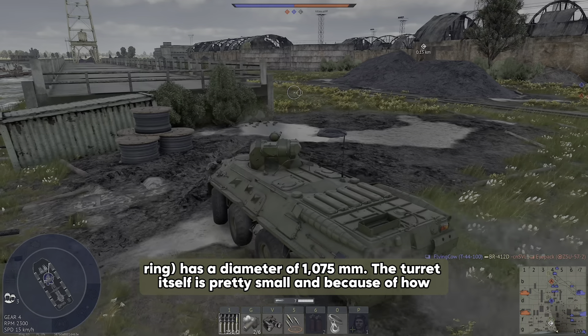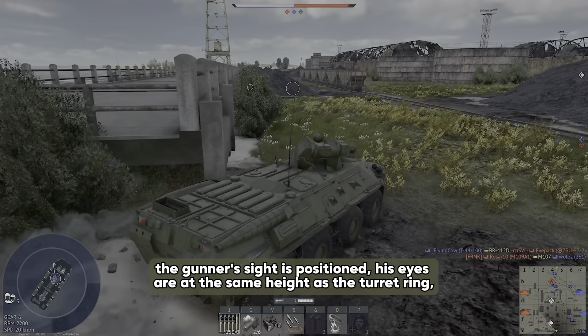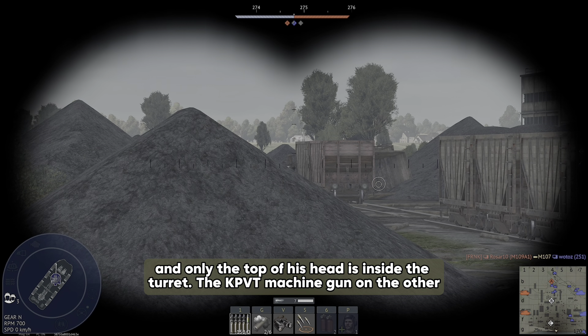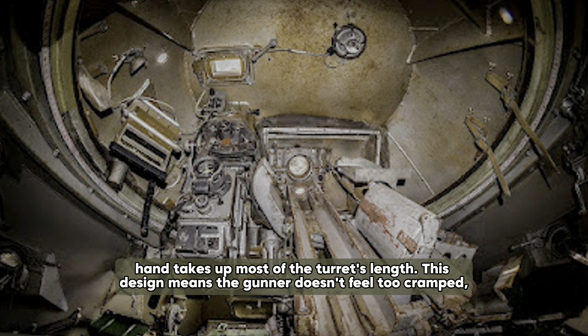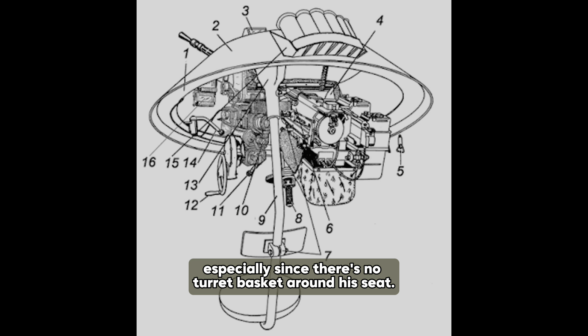The turret itself is pretty small, and because of how the gunner's side is positioned, his eyes are at the same height as the turret ring and only the top of his head is inside the turret. The KPVT machine gun takes up most of the turret's length. This design means the gunner doesn't feel too cramped, especially since there is no turret basket around his seat.